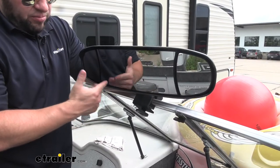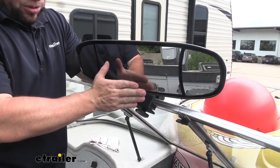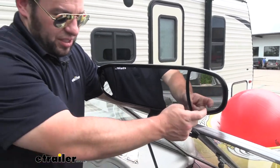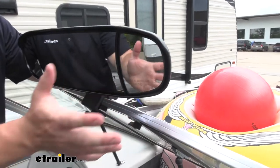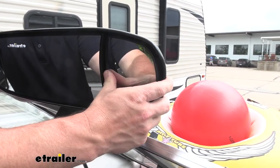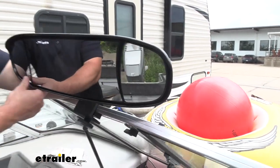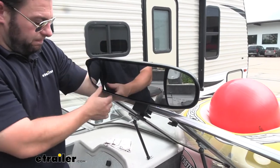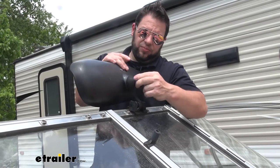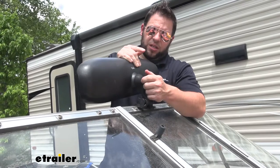Looking at the front here, the mirror portion first — you've got this big flat glass in the middle and that's going to be depicting images as they really are. On the sides you have the convex mirrors and that's going to give you a wider angle look, and those are adjustable so you can push them in and move them wherever you need. You have a few different points of articulation so you can loosen the ball joint and easily move it whatever direction you need it to be.